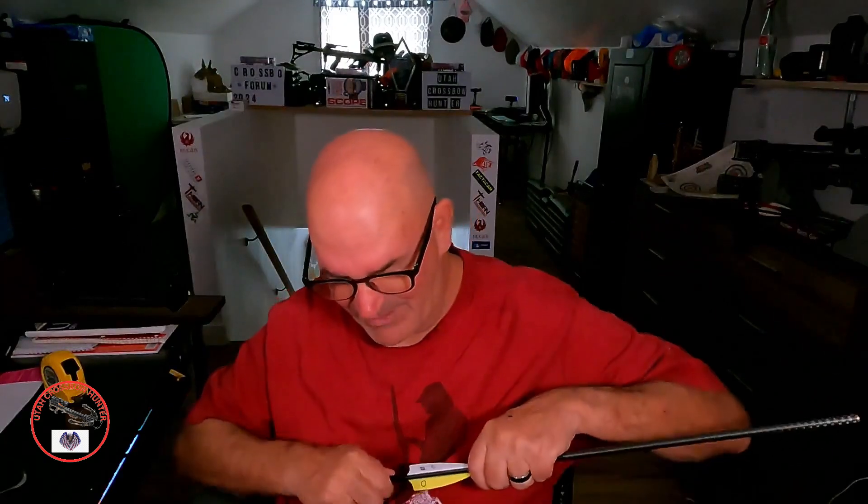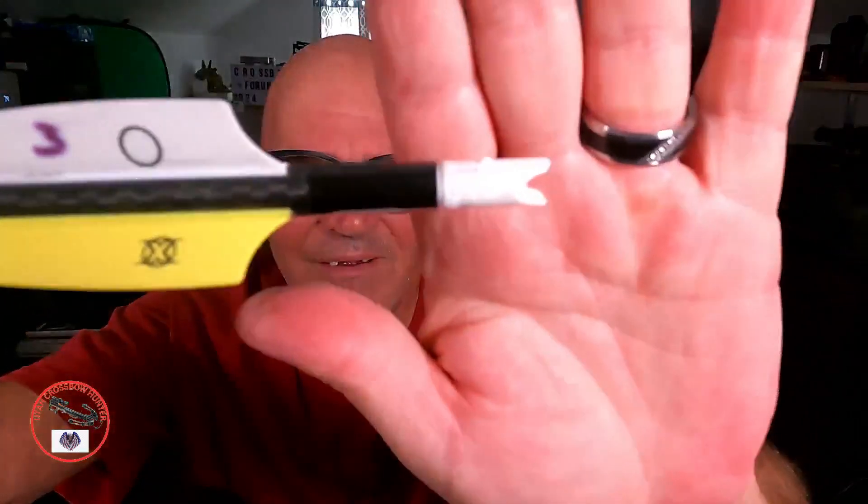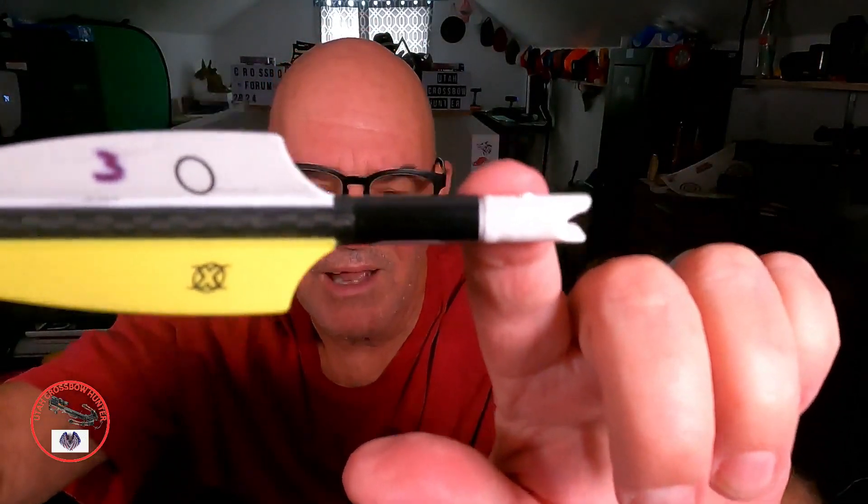Some you can pull out the insert — it looks like a two-piece nock system on some of them.